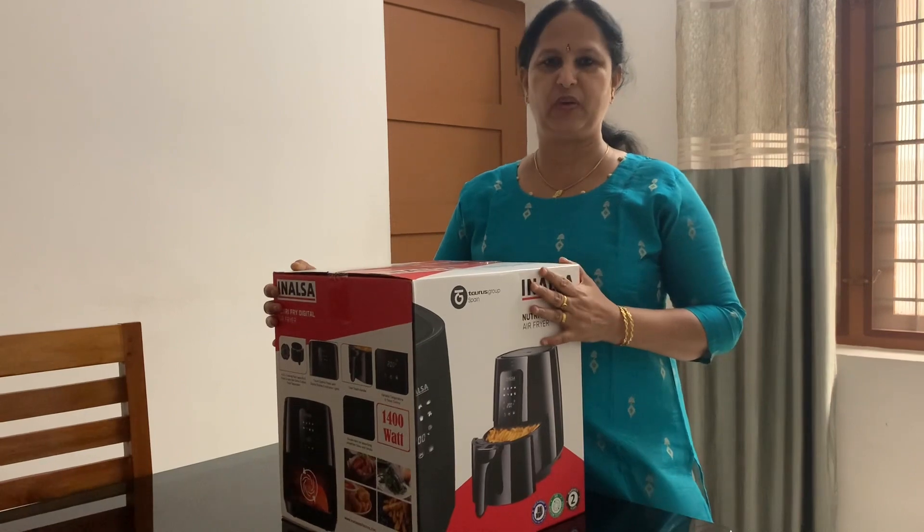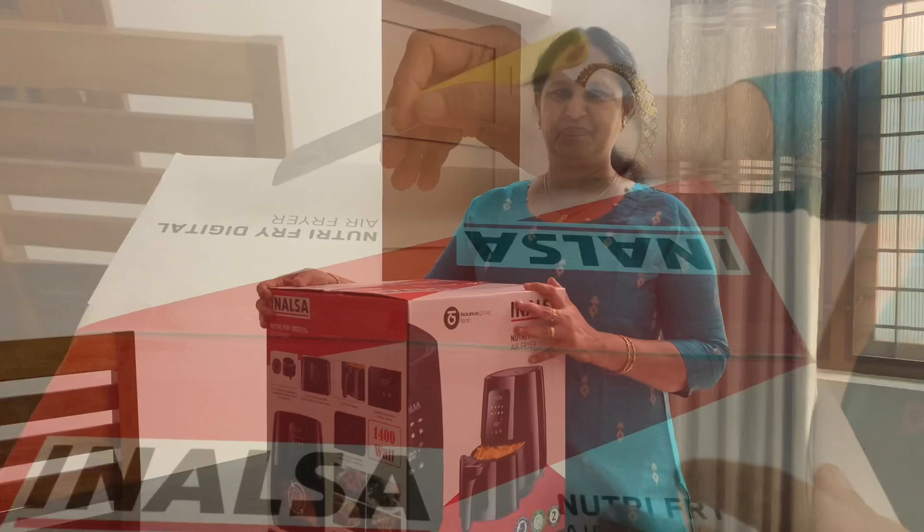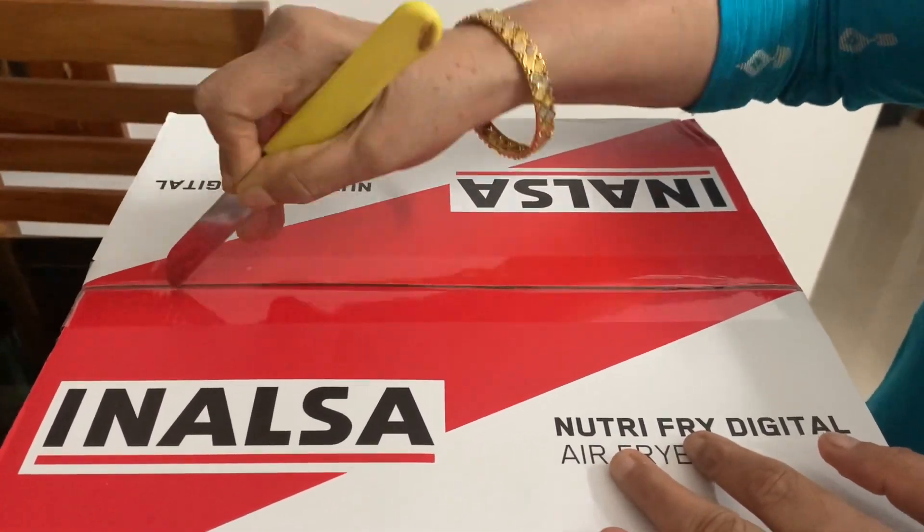I am going to keep this gift and make it work. I am going to open it. We will cut open this gift.